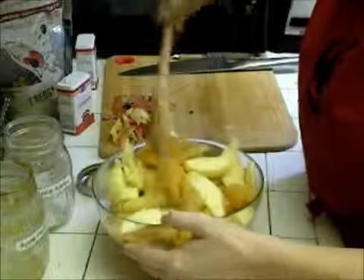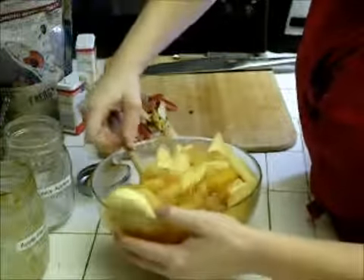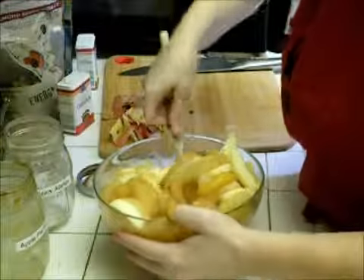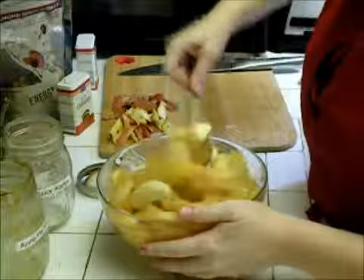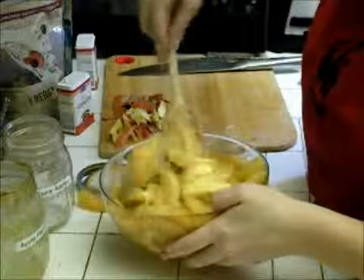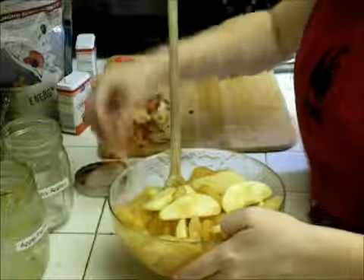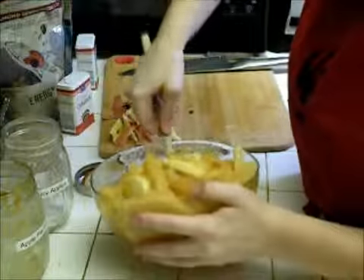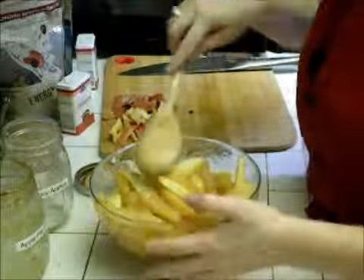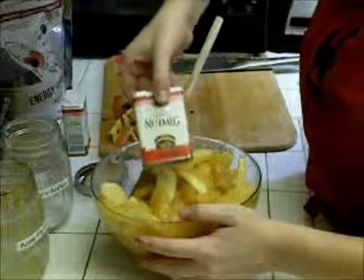We'll add just a little bit more cinnamon and nutmeg, because I like it and because you're putting fresh apples in, you want to make sure there's enough spice for all of them. As you can see, they're getting nice and coated — I dropped one but that's okay. Just mix them up really nicely, about a quarter teaspoon of cinnamon and some nutmeg.